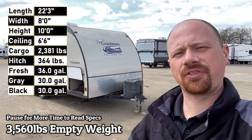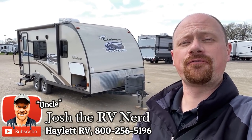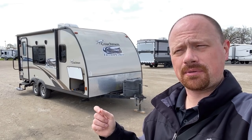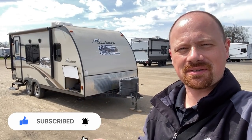Tip of the scales just over the 3,500 pound mark. A pretty nicely kept 191 Freedom Express here at Haylet RV coming in on trade. They were so happy with this, I think they're trading up to a larger 279 Freedom Express. We have enough coming in and out, I have a hard time keeping it all straight sometimes.